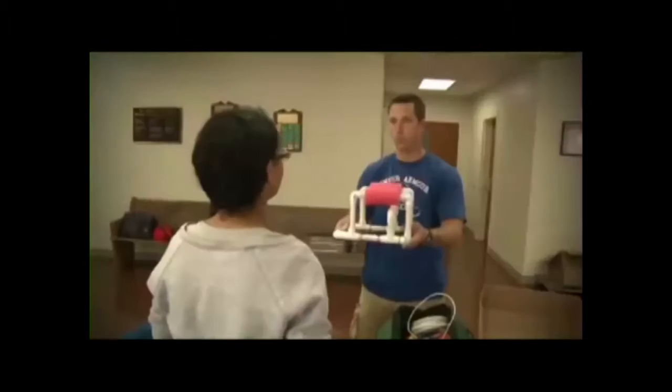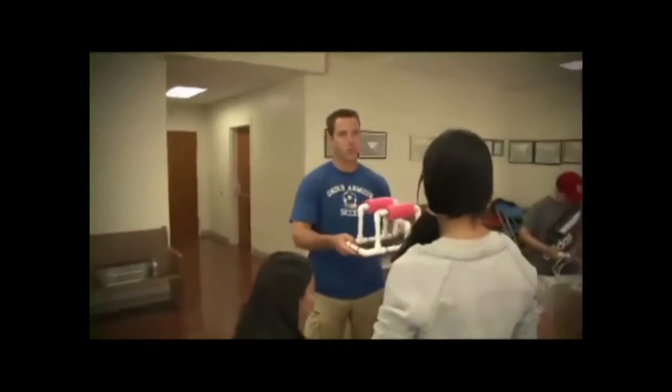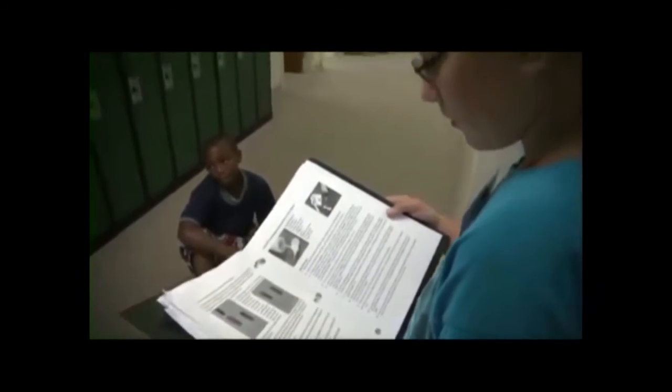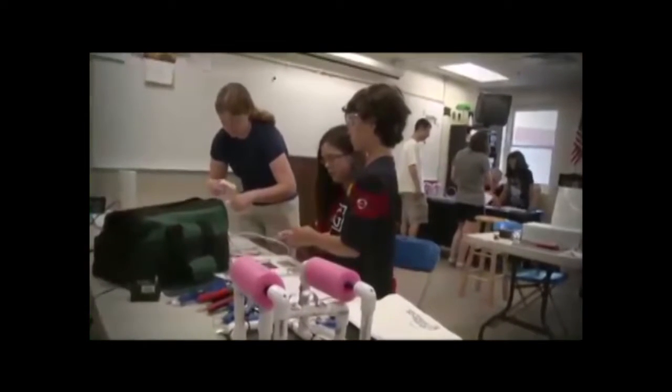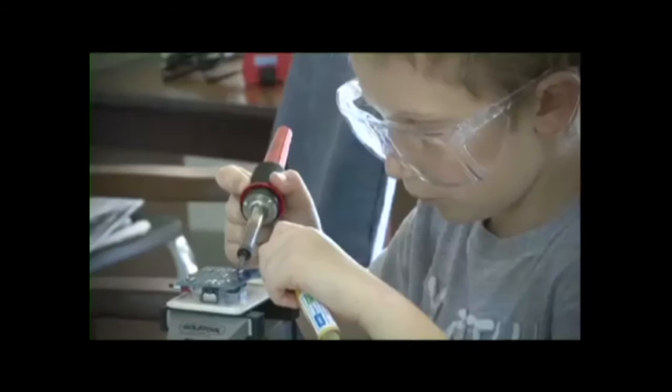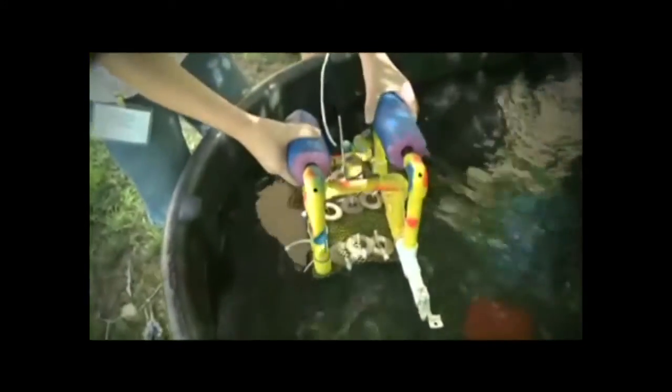The CPERCH curriculum has been designed to meet many of the national learning standards identified by the government, covering a range of physical science and engineering concepts in one project. CPERCH presents an efficient use of time plus a fun yet challenging hands-on curriculum which inspires young minds. It's widely accepted that students learn best by doing, and CPERCH has taken advantage of that concept, building its program as a hands-on activity.